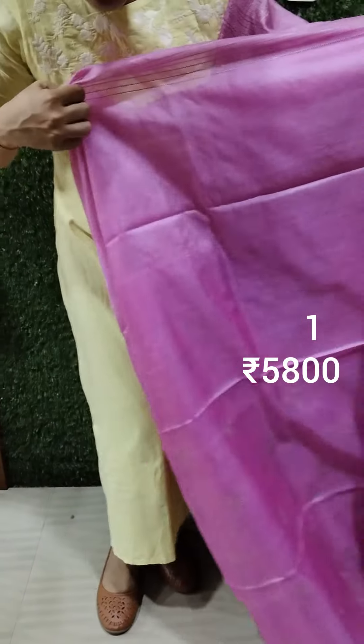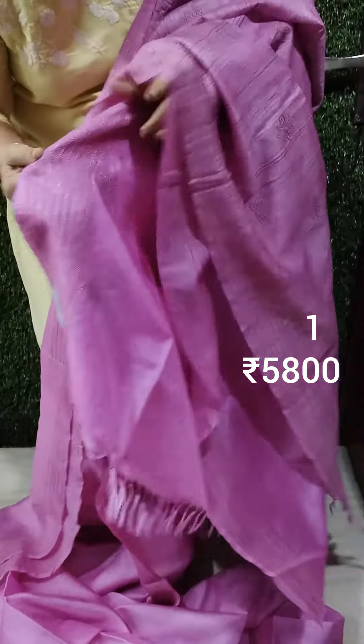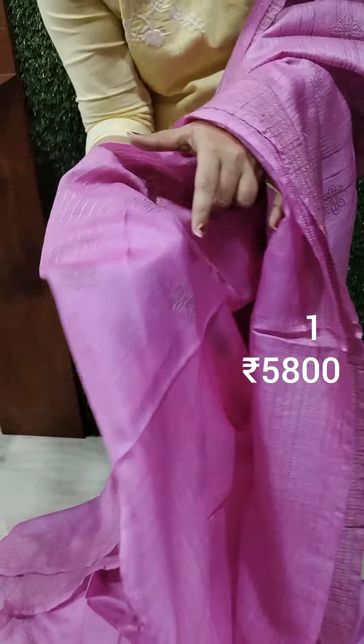This is a pink shade. This is a blouse piece with a running eye. This is the blouse and sleeves. It is weaving in the upper portion.